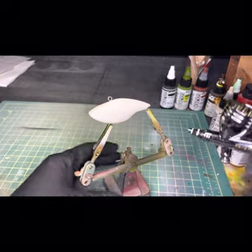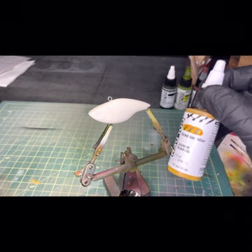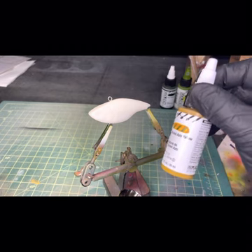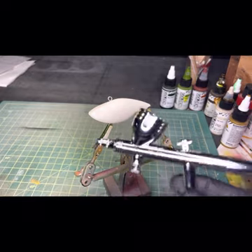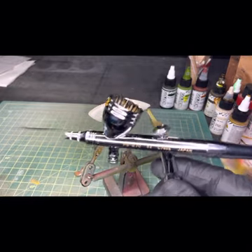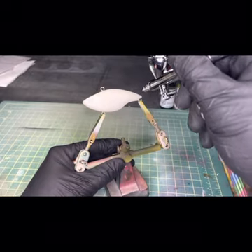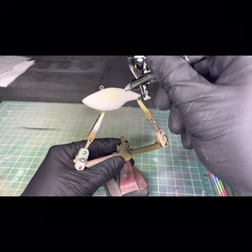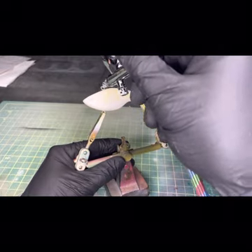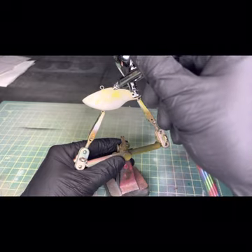First we're going to start with some golden nickel azul yellow — new airbrush, pretty excited about this — and we're just going to make a very blotchy pattern all over the upper portion of the body.